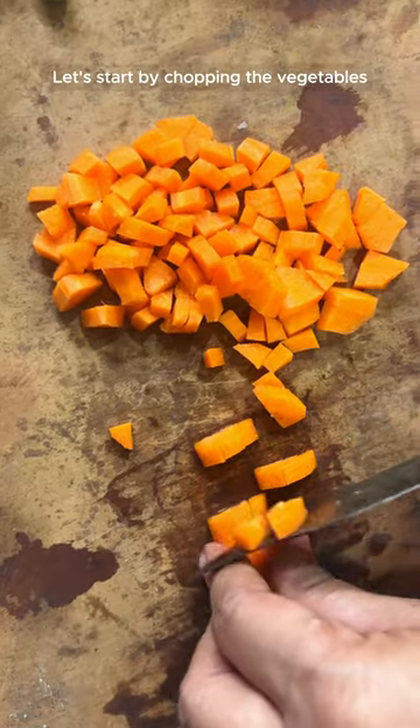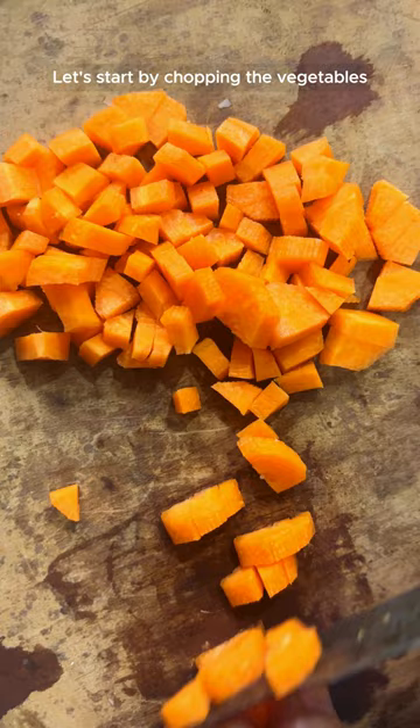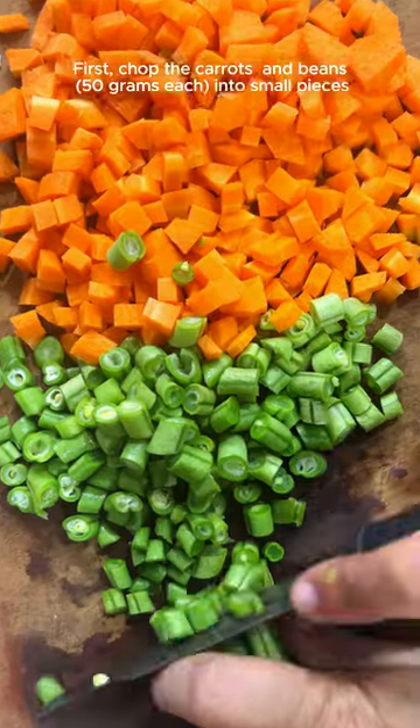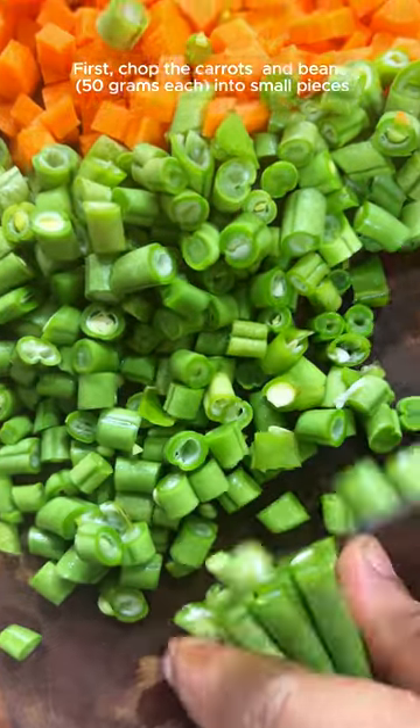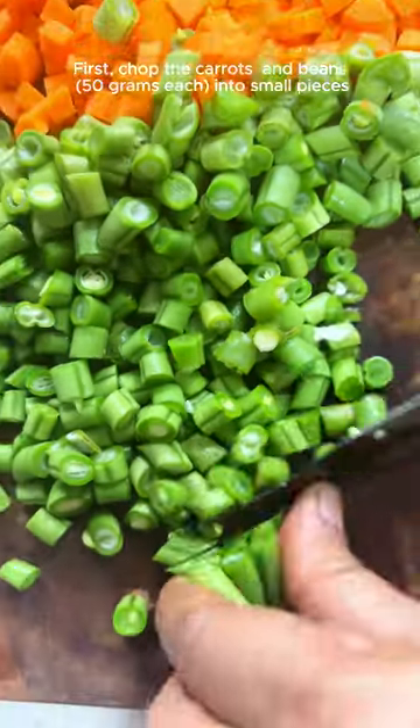Let us start by chopping the vegetables. First, chop the carrots into small pieces as shown in the video, ensuring they are not too small or too large. Next, chop the fresh green beans.